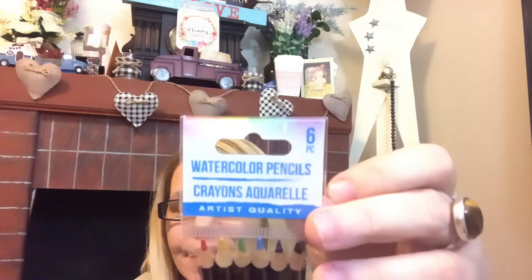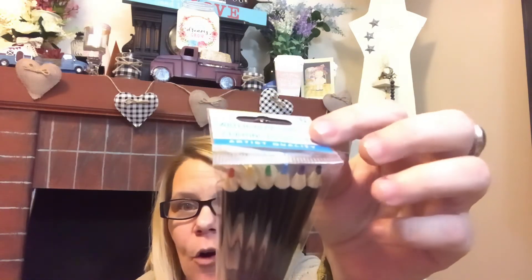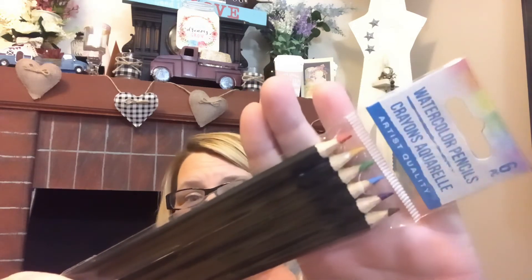Also, these watercolor pencils — you get six in the pack. There are your primary colors: red, yellow, green, blue, probably brown and black. So there are those.